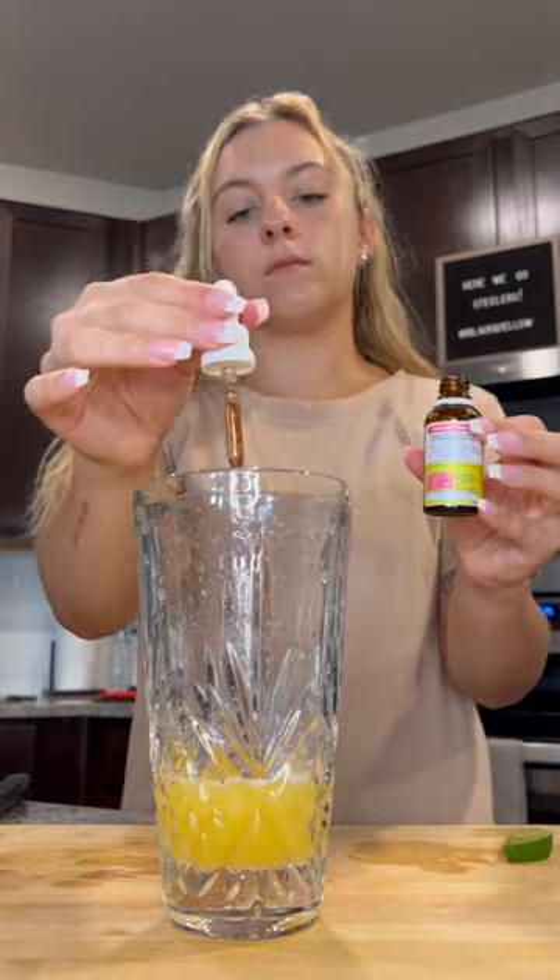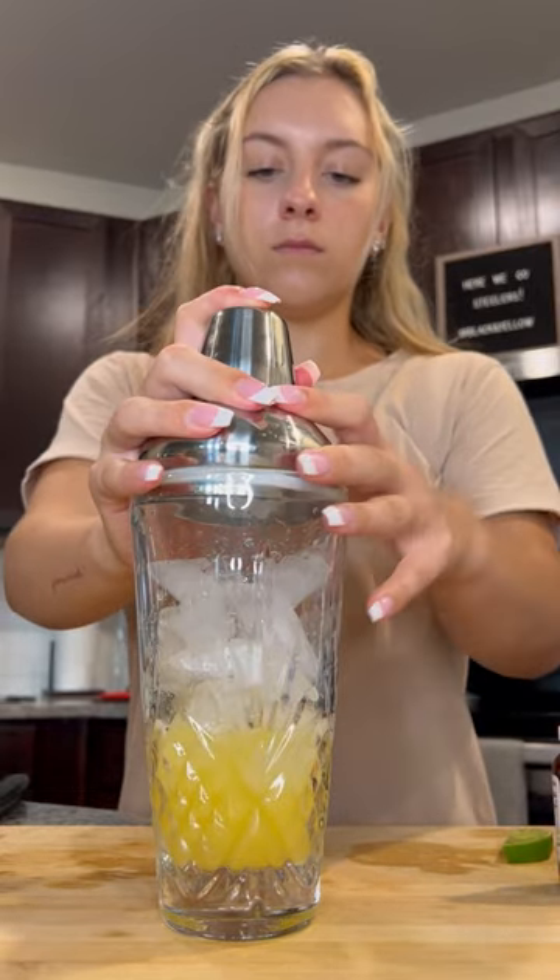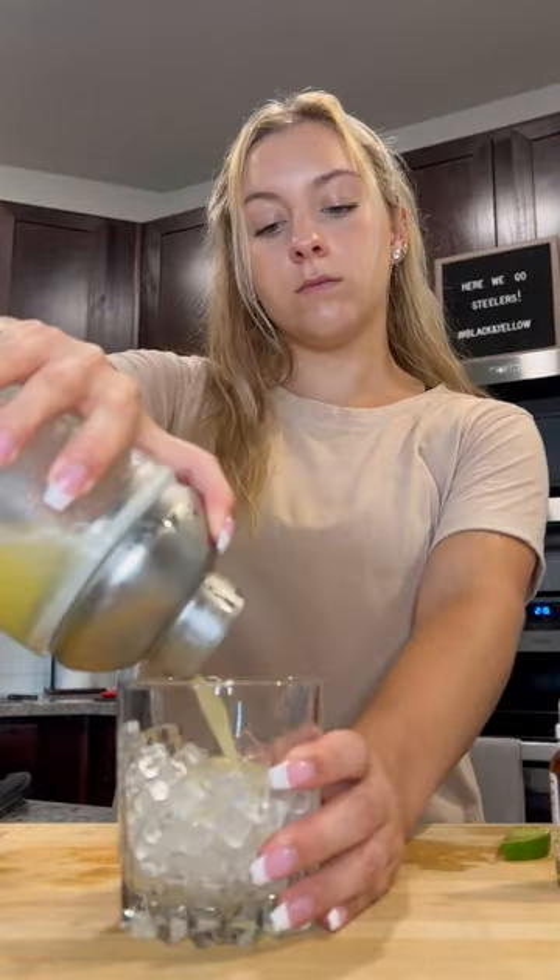Last but not least, a dropper full of buzz drops. Add a scoop of ice and give this a good shake. Strain this over crushed ice.